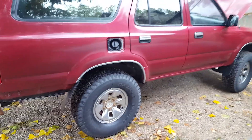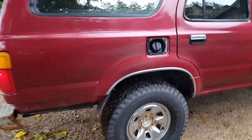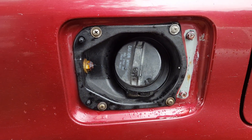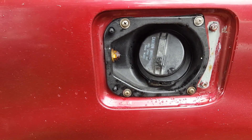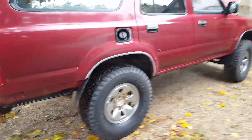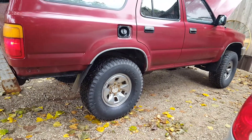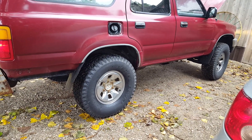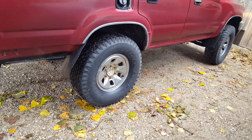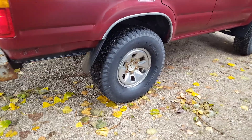I can't quite tell if there's a lift on this. We've got to do something about that. It would be very good for off-roading, but the brakes are very soft — I don't know if it needs pads or a full brake job. I'm not sure about the tires or hoses, and it will need a timing belt.